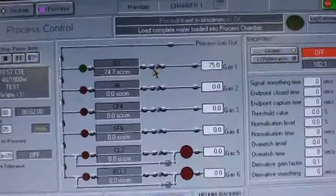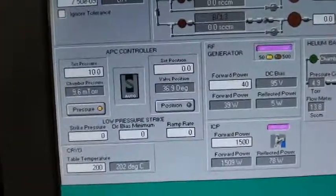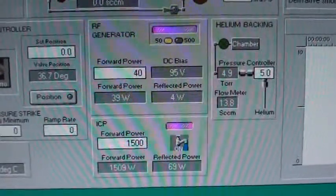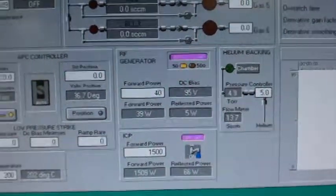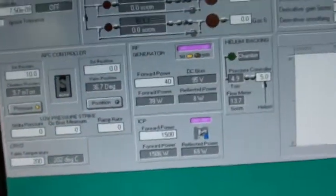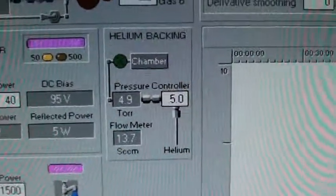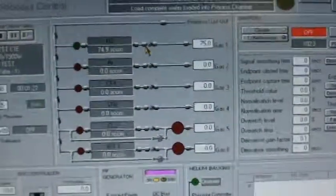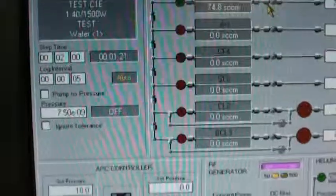We're flowing 75 SCCM just of air through the O2 MFC, controlling to 10 millitorr. RF is applied — 40 watts on the RF generator and 1500 watts on the ICP generator. You can see the temperature is holding still. Backside helium pressure is set to 5 torr and it's controlling well. This is just a two-minute step, then we'll jump into a 5-minute step at higher power.